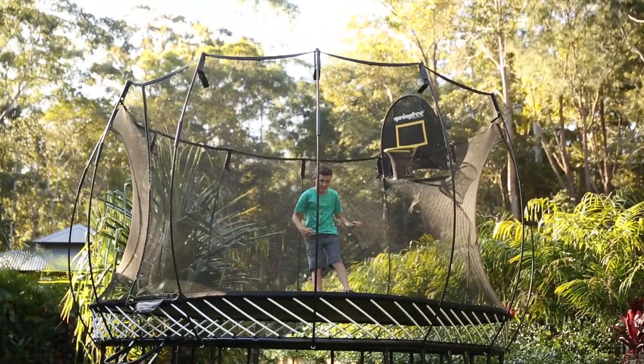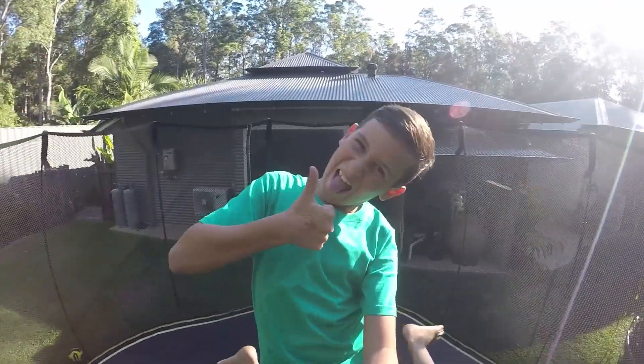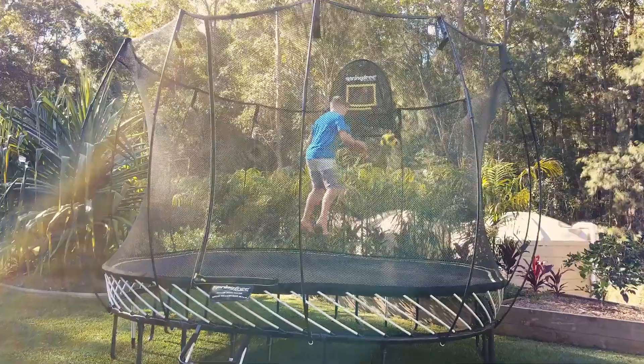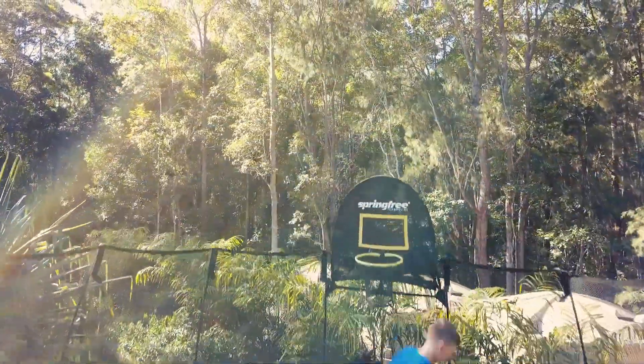Our Spring Free trampoline gives us peace of mind when the boys are outside playing on it. I know that they're going to be safe, I know that they're not going to fall off the edges. It keeps them busy, keeps them out of the house, and keeps them just that little bit more active until the end of the day.